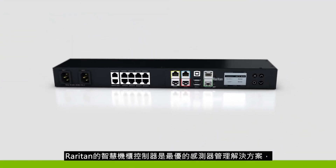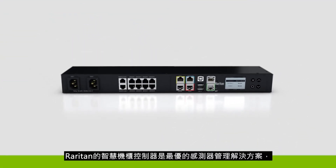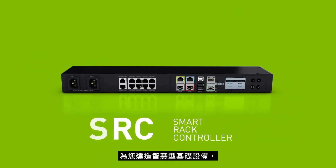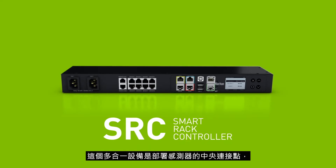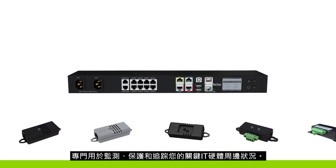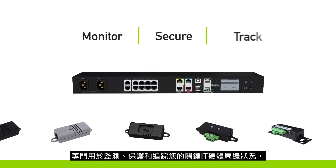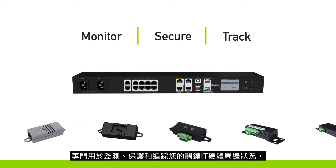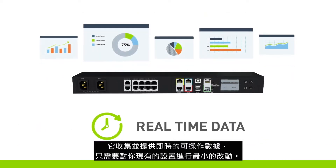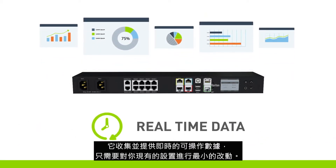Raritan Smart Rack Controller is the ultimate sensor management solution built to bring intelligence to your infrastructure. This all-in-one device serves as the central connection point for deployed sensors and is engineered specifically to monitor, secure and track conditions around your critical IT hardware. It collects and delivers real-time, actionable data with minimum changes needed to your existing setup.